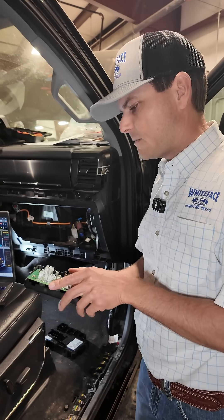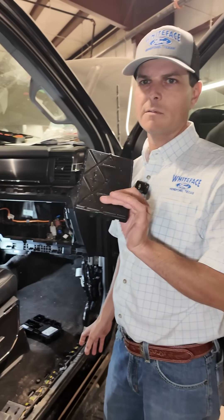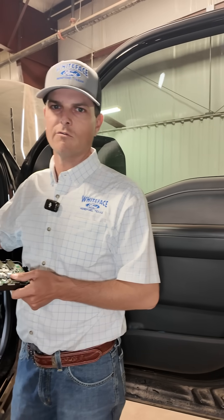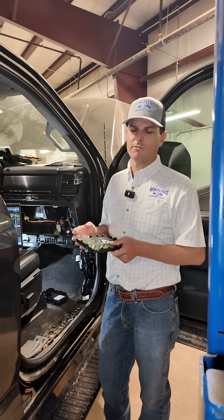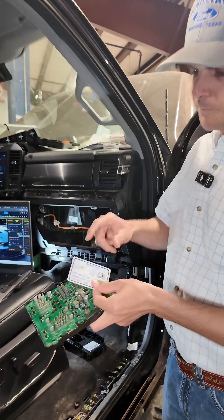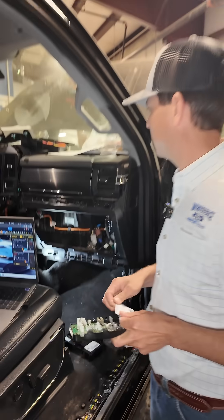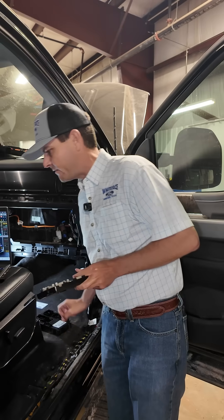A step that's easy to miss when you install this: your keypad code for the door is saved on this module. If you replace this module it will come with a new pre-programmed key code for the door. If you don't let your customer know, they'll get the vehicle back and won't be able to access it. The new one actually comes with the key code glued to the front of the module — I'm not going to show that here — but we're going to keep this in the glove box and reprogram the customer's five-digit key code.